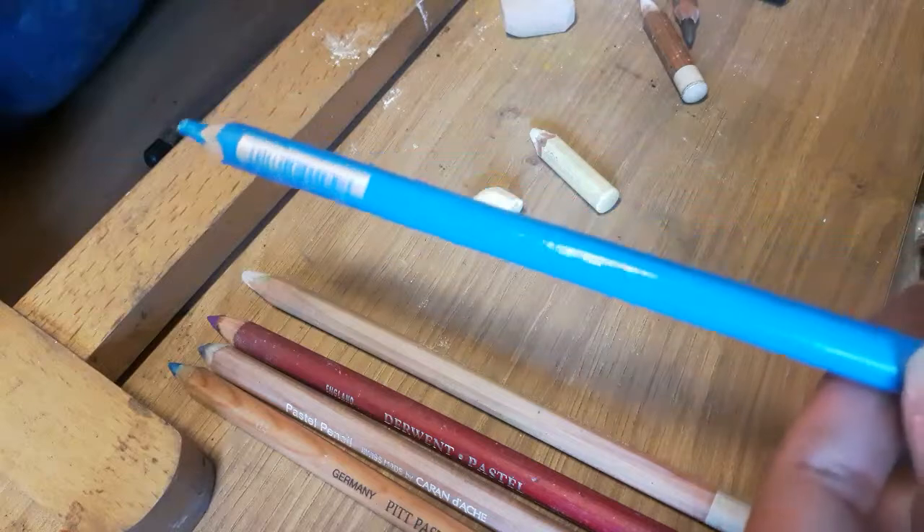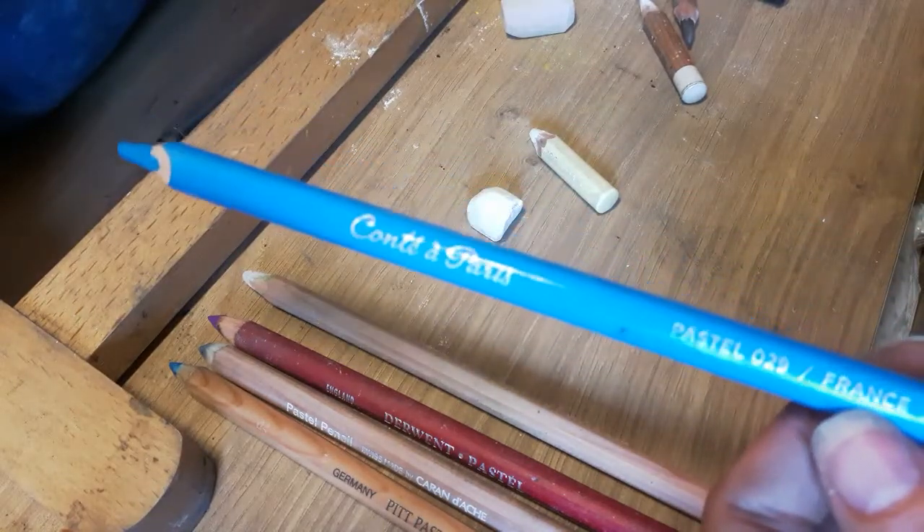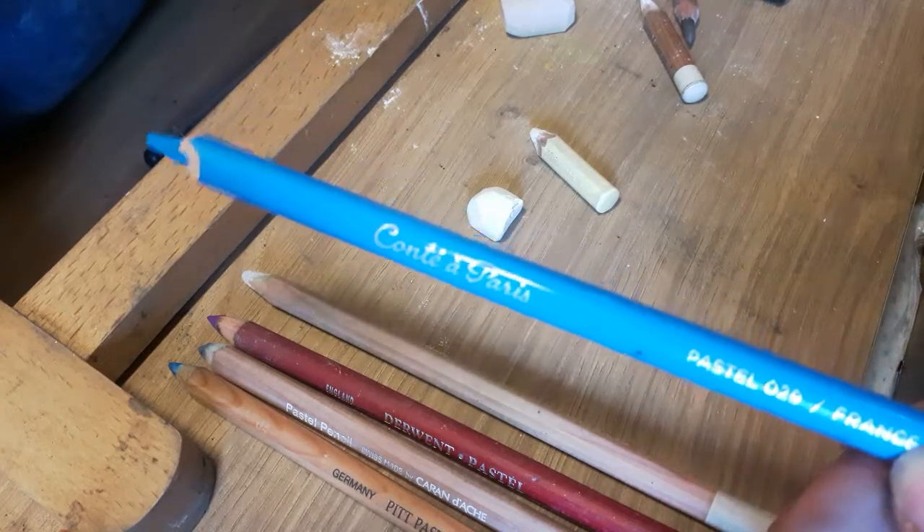This is one of the very first pencils that I got from my sister at Christmas, which really started me off on using pastels. Before that I was just using a pencil.